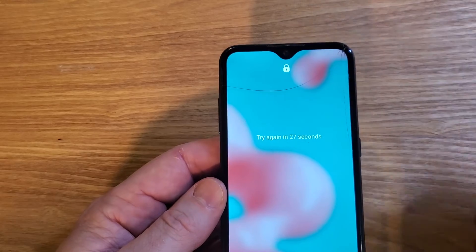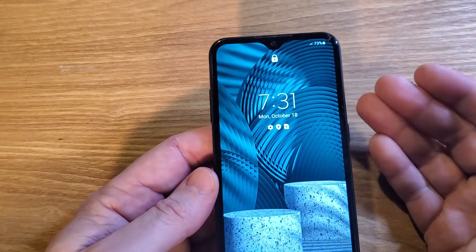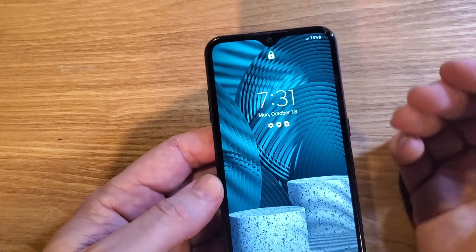You didn't write it down. No matter what, you can't remember. The good news is we can reset the phone and use the phone again. The bad news is you have to factory reset it, so you're going to lose photos, apps, and data.